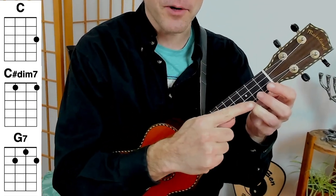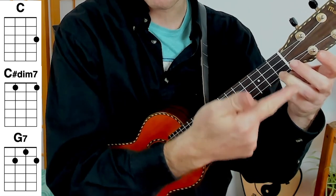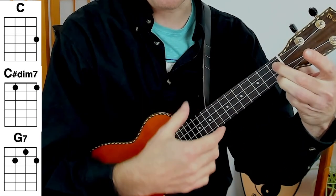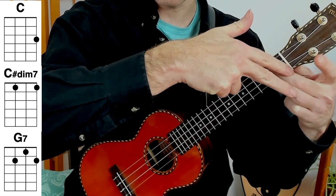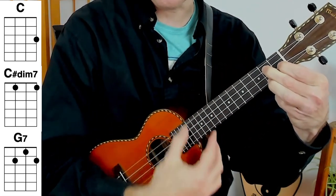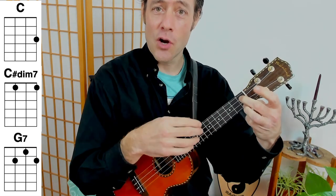Let's take a look at the first one right here. Drop your ring finger on your C major chord. Now slide that ring finger down to the first fret of the first string and add your middle finger on the first fret of the third string — that's a C sharp diminished chord. Now slide these two fingers up one fret and add your index finger to make the G7 chord. Play these three chords together and you get a classic Tin Pan Alley chord progression.